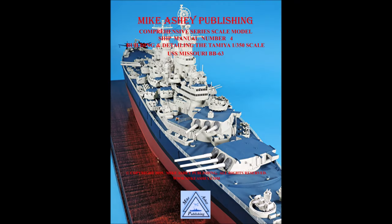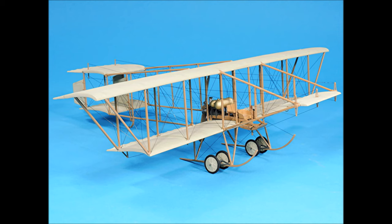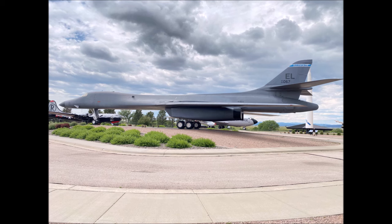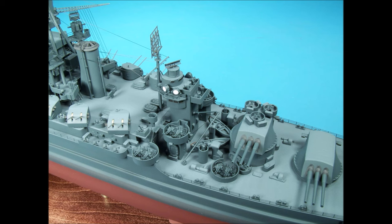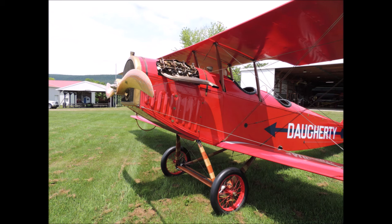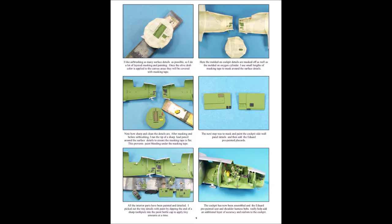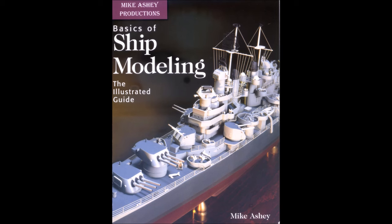Thanks for watching, and don't forget to subscribe to our channel and give us a thumbs up. Visit our website at www.mikeashe.com, where you're going to find dozens of free PDF downloads, including tutorials, picture references, model galleries, projects, and my five original scale modeling books. Thanks to Ben Sound and Vedevo for the royalty-free music, and happy scale modeling!